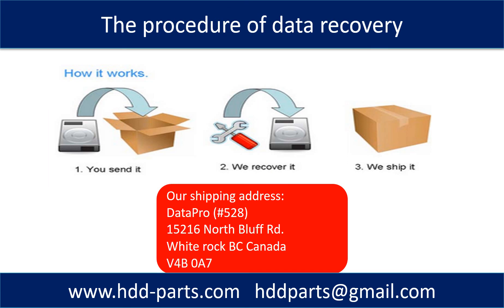This picture shows the procedure for how we do data recovery for our clients. First, the client sends their hard drive to us. Second, we do data recovery. Third, we ship the recovered data back to our clients.